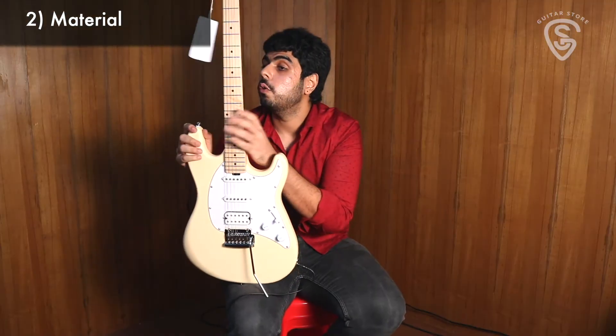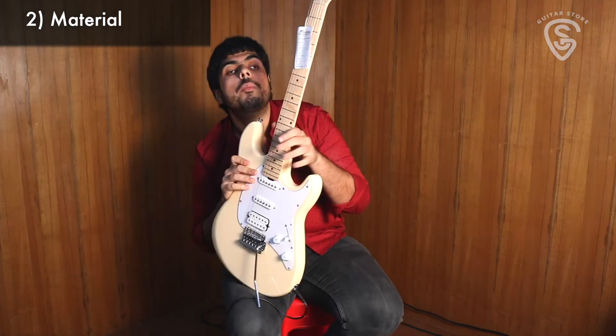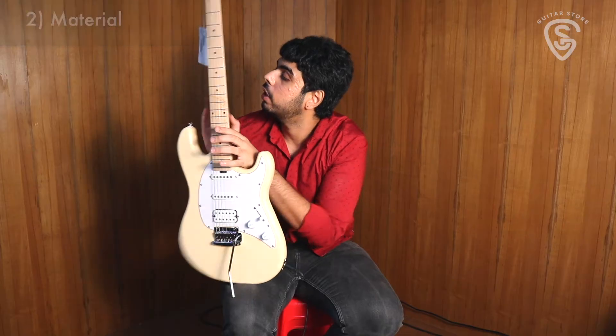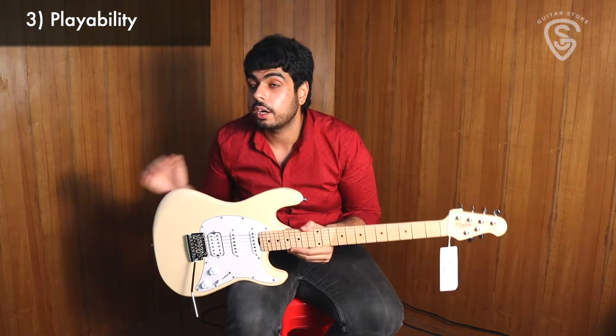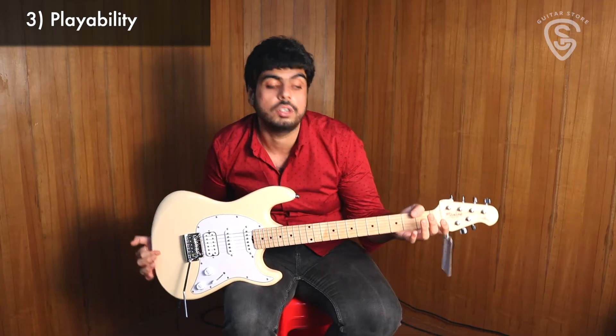In terms of wood specs, we have a nice basswood body with a maple neck as well as a nice maple fretboard. The playability on this is really smooth. This is a setup right out of the box — we haven't done anything to this guitar and it really feels so great.